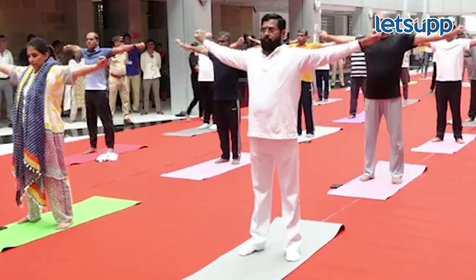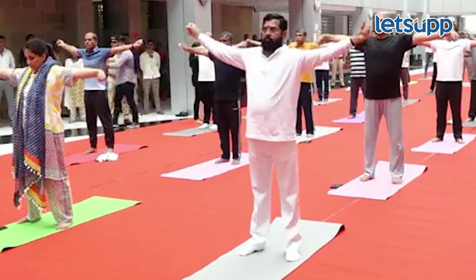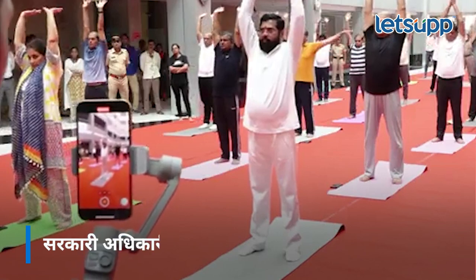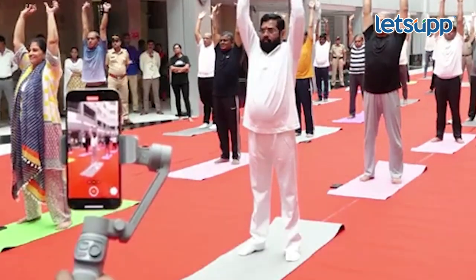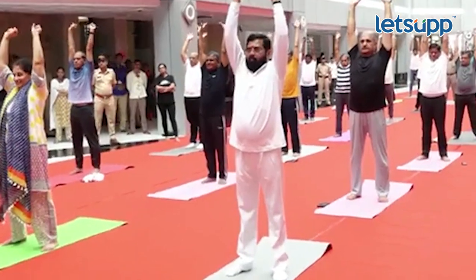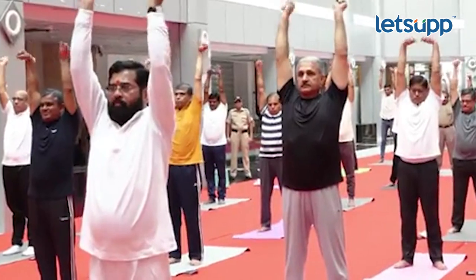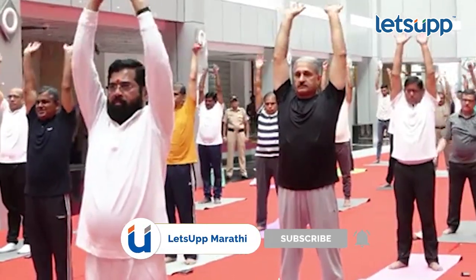Clockwise five times, anti-clockwise five times. This is going to be a little difficult. And five times clockwise, anti-clockwise five times, and down.